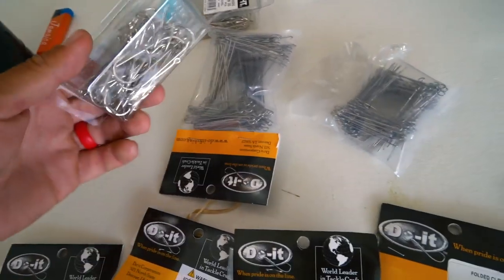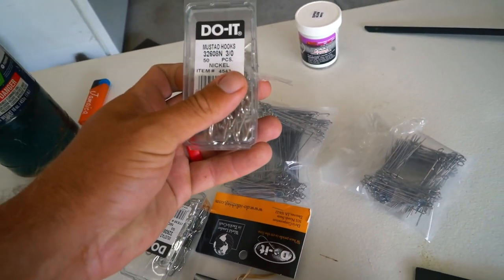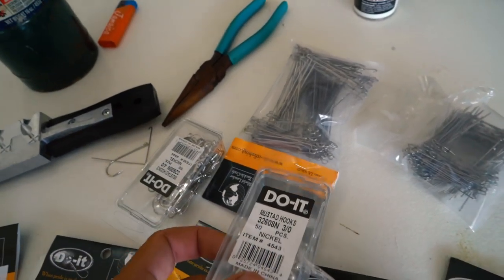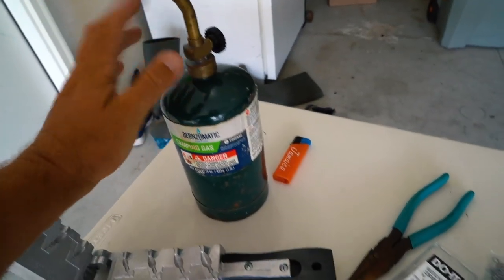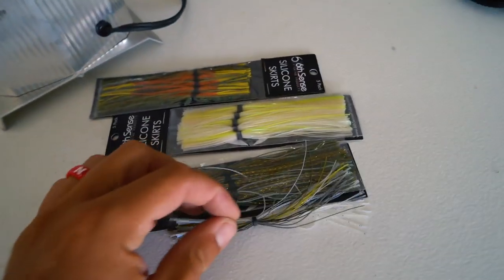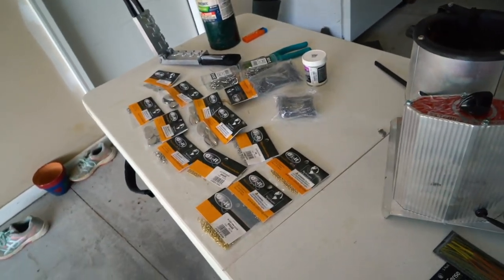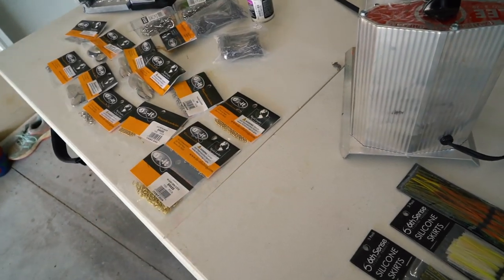We can do a little bit of anything we want because we can cut the frames down. And we have some really premium, high quality hooks - these are Mustad 32608N, three-aught and four-aught size. Also got some powder coat - we want to powder coat the heads. Got the lead making contraption. We're not going to make our own skirts; we're going to use these Sixth Sense silicone skirts. I'm going to link everything we use for this down below, and I think we're going to get out of this for super, super cheap.